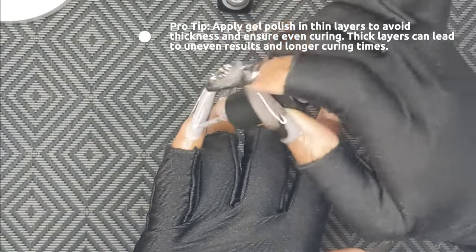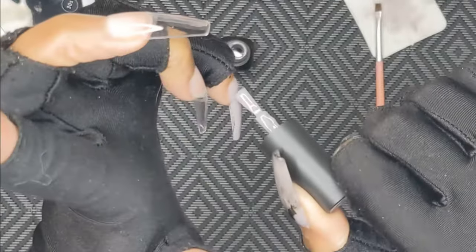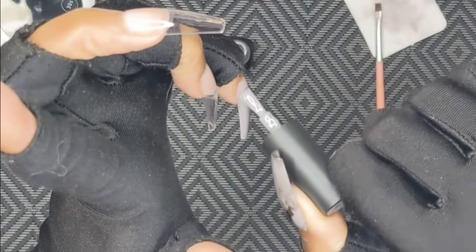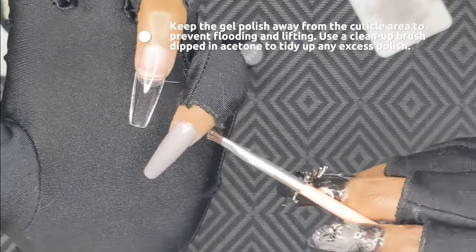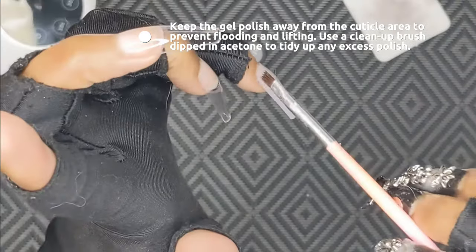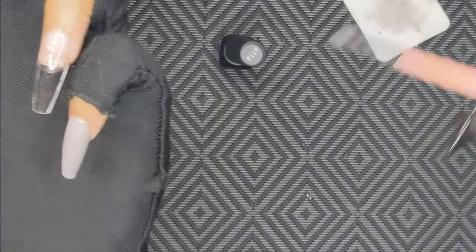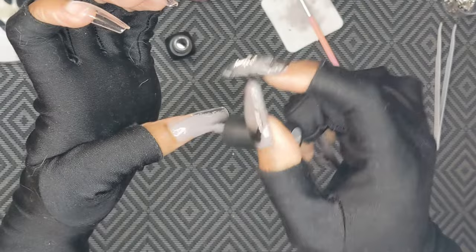Some of these products I'm using for the first time in this video, like this Beatles nail polish. I was staying away from Beatles for a long time because I heard they can give people allergic reactions, but I decided to start using it because there was a spring sale on Amazon and I got a gel set for like eight bucks that came with like 30 nail polishes, so I decided to take the risk. So far it's been fine — and this gray is just really pretty.